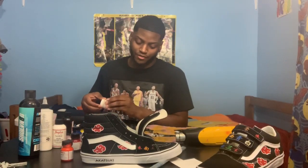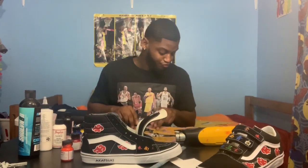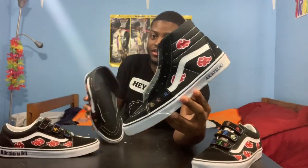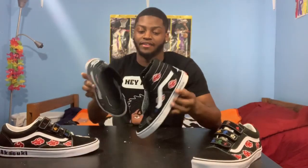I'm gonna do the other shoe off camera — not going to make a long video doing both. Here's our finished product: we got our shoes done, we got our clouds on there, the Akatsuki rings, we got the inside done, we got the heel done. Just want to thank y'all for watching this far — if you made it this far, drop a like if you liked what you saw, comment and let me know what you want to see in the next video, any questions you have, and I'll see y'all next time.